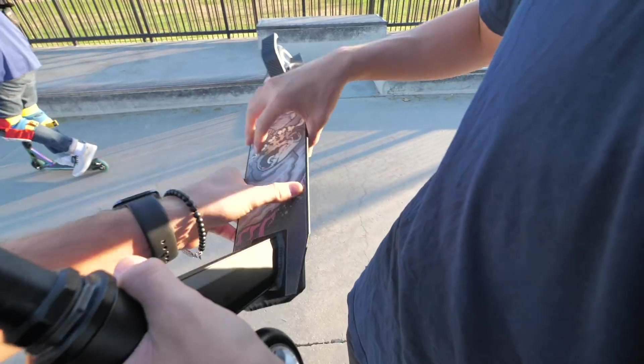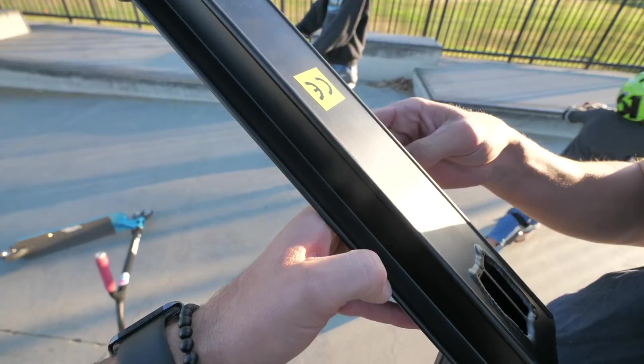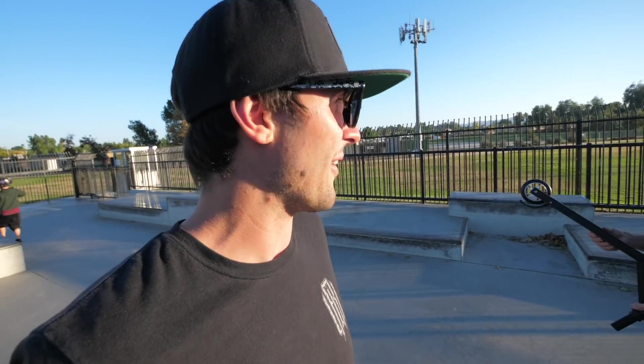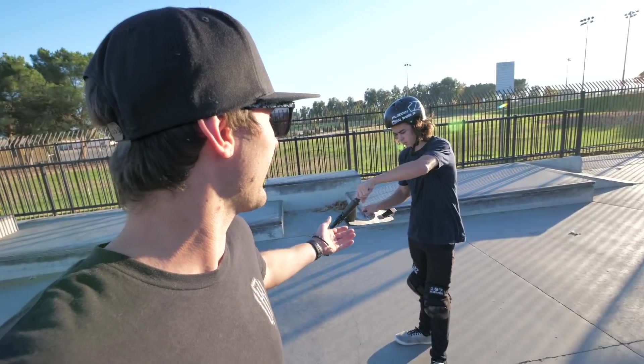Danger, danger boys — we got the freaking knife edges. This is not good; this is always the worst thing you could possibly have on a scooter. So if the company that made the scooter is watching — that is gnarly, I would almost call it a safety hazard nowadays because people get wrecked on those things.